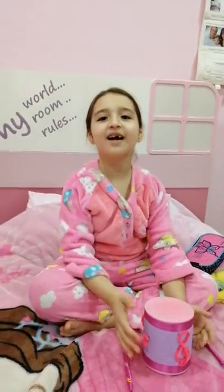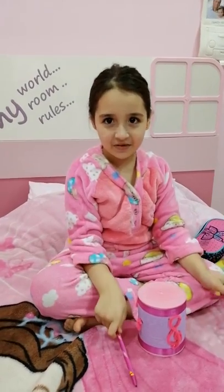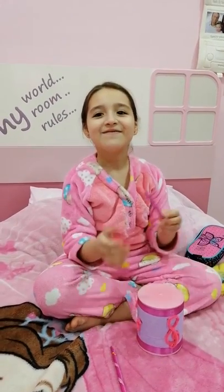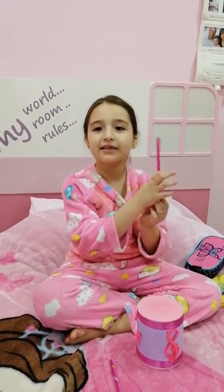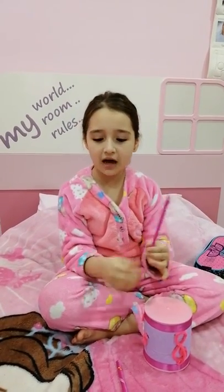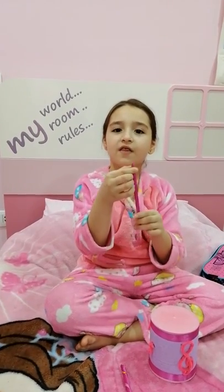Hi guys, today I made a handmade drum and sticks. First I'm gonna tell you about the sticks. I did the sticks out of a pencil and ribbons. I got a pencil and another pencil and put them together.